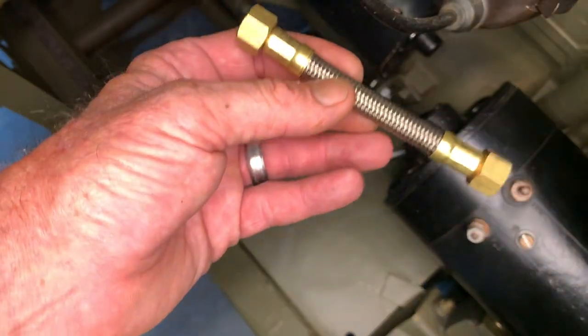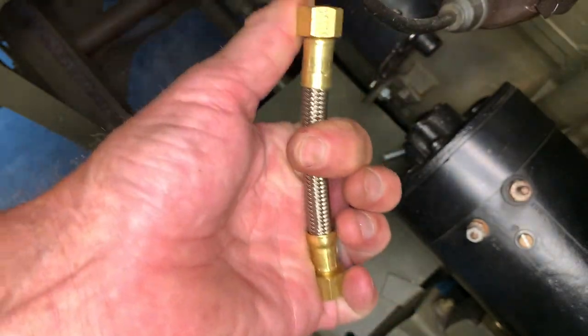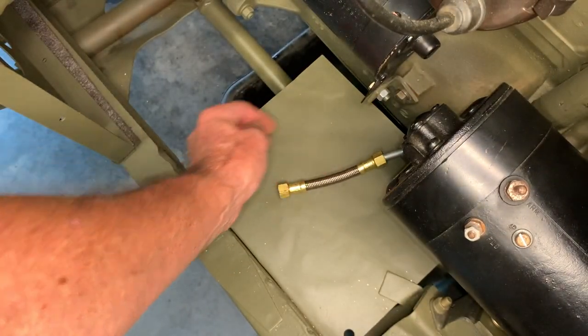Back to the passenger side here where we've got that splash guard. We've got this flexible line that we're going to have to install with two female fittings on each side of the end — those are flare nut fittings. That'll give you a little movement and leeway when you install the final piece that will go up to the fuel strainer.